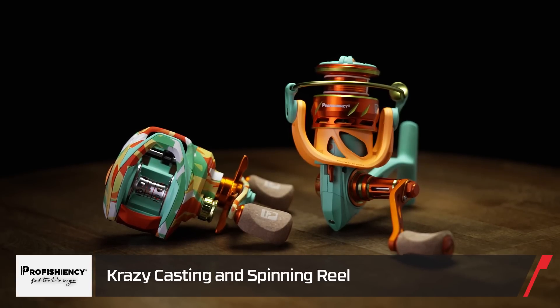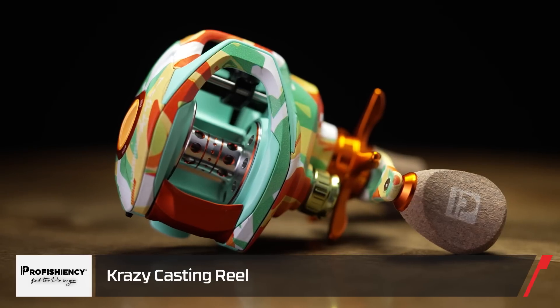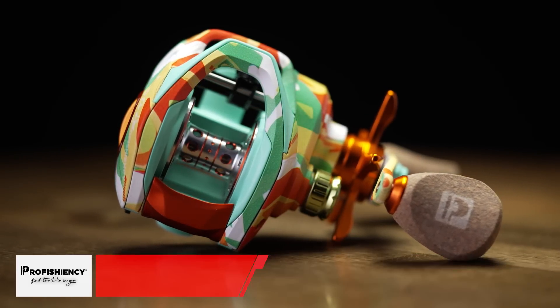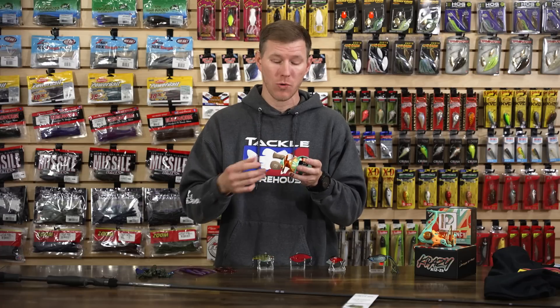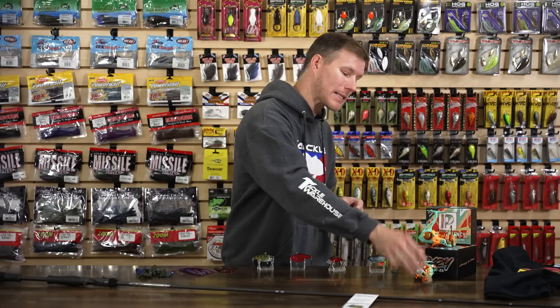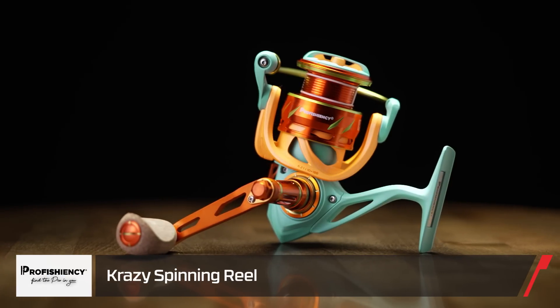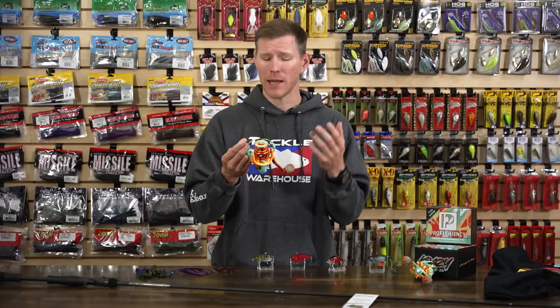For all my loud fishermen out there, we've got the Proficiency Crazy casting and spinning reel. You can kind of get why they call these things crazy — the cosmetics are just that: crazy. Super loud reels, but they've got a ton of performance too. The casting reel has a nice graphite frame and body — lightweight yet durable — with a 10-bearing system for really smooth operation.